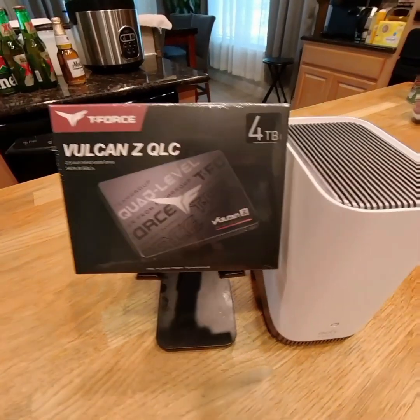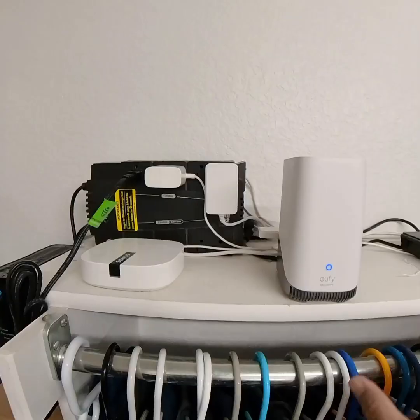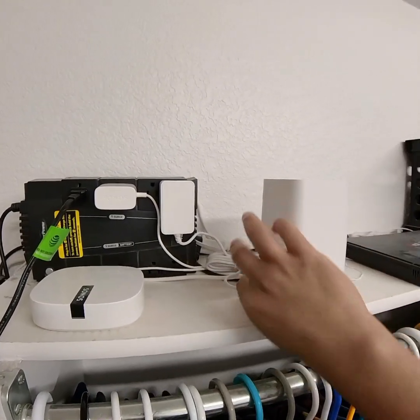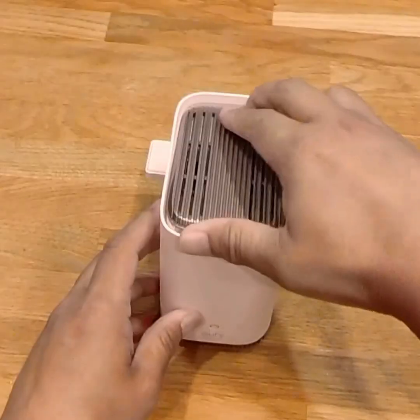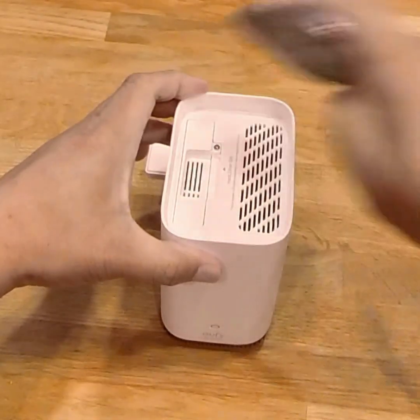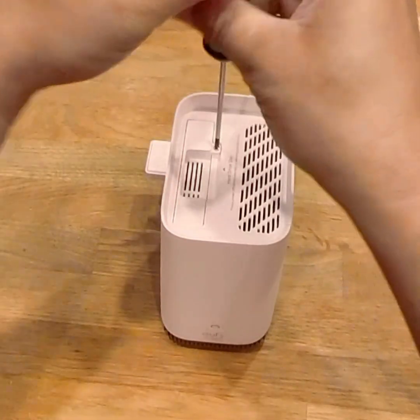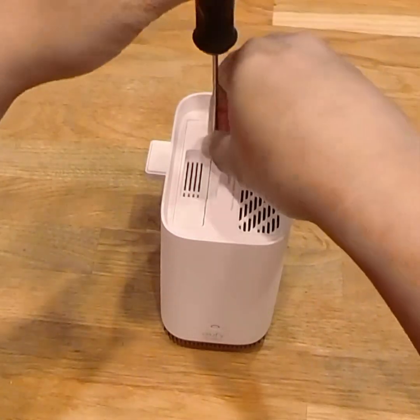Hello guys. I upgraded my Homebase 3 with 4TB of SSD. After disconnecting the Homebase 3 and removing the plastic cover, I unscrewed and removed the SSD holder.